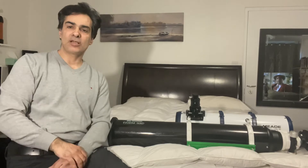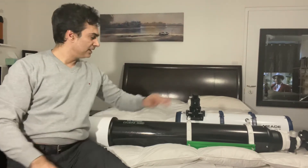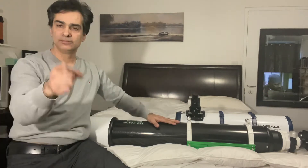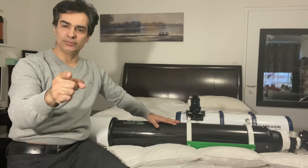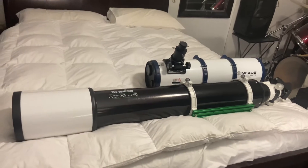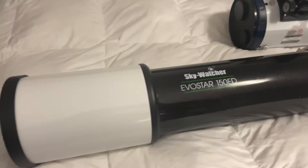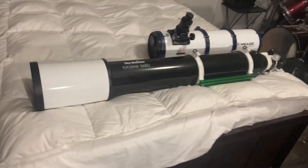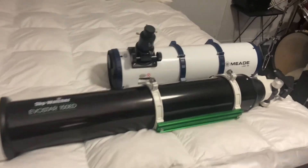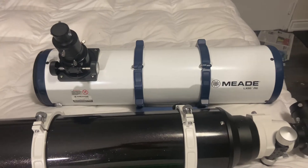Hey guys, let's talk about two different things right now: a six inch reflecting telescope and a six inch refractor. Welcome to the Joe Jagger Show. So obviously this one here is a Skywatcher six inch F8 ED, or apochromatic. It's a doublet, not a triplet. And the one right beside it is a six inch F5 reflecting telescope.